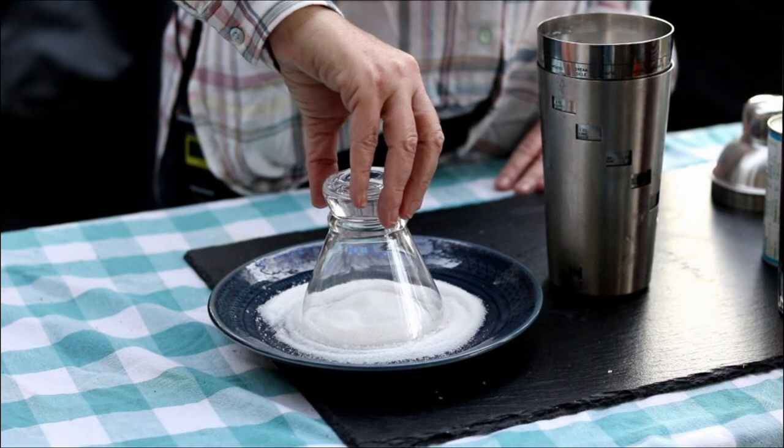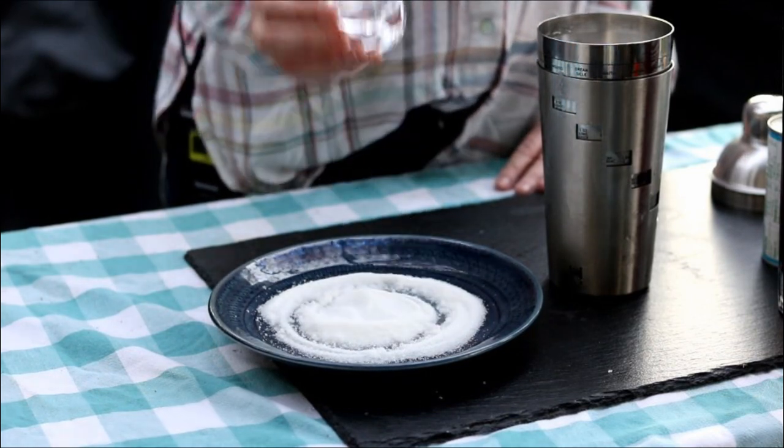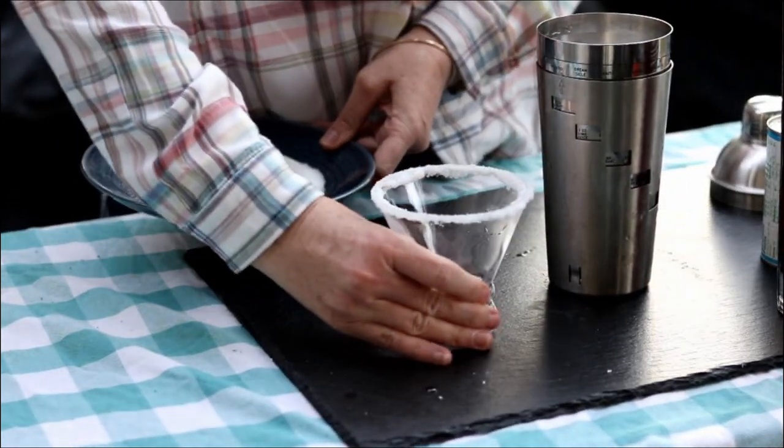The first thing I did was I wet the outside rim of my martini glass. I actually kind of dipped it in a little bit of vodka, then put it in just some regular sugar, spun it around. That gives you a pretty rim.